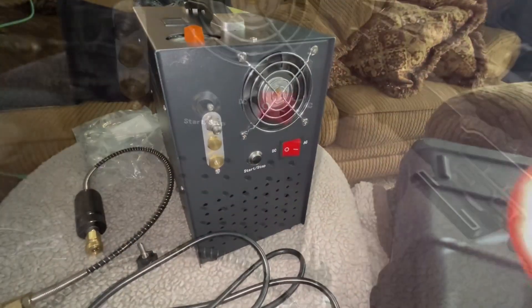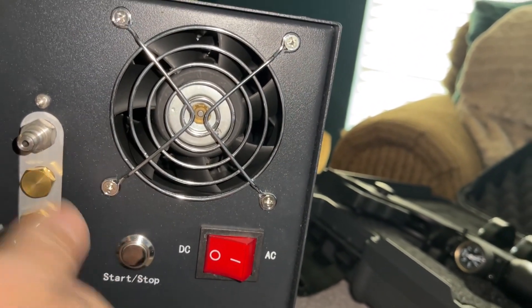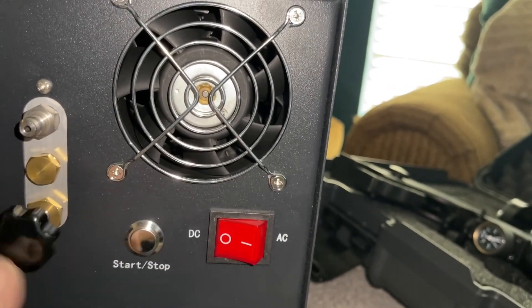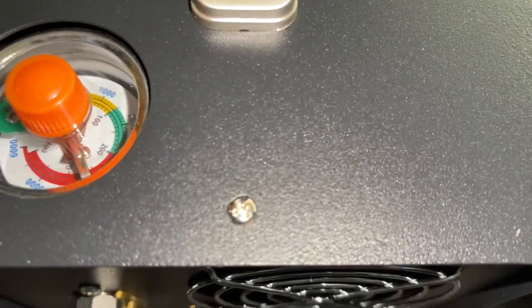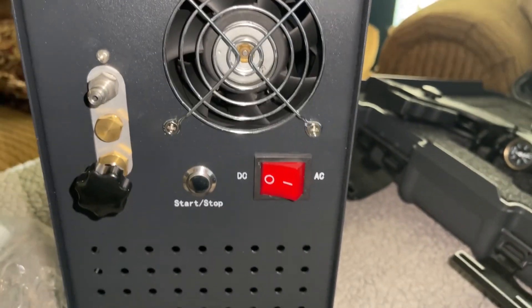On the front you have a release valve — you screw it in, and when you're done pumping you use it to release pressure. The instructions are pretty simple. There's also a gauge where you can set your pressure. I have mine set at 250 bars.